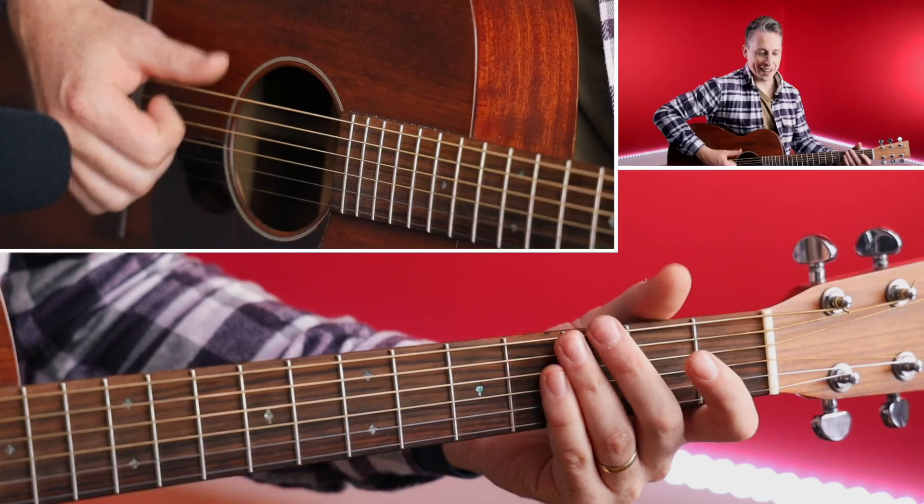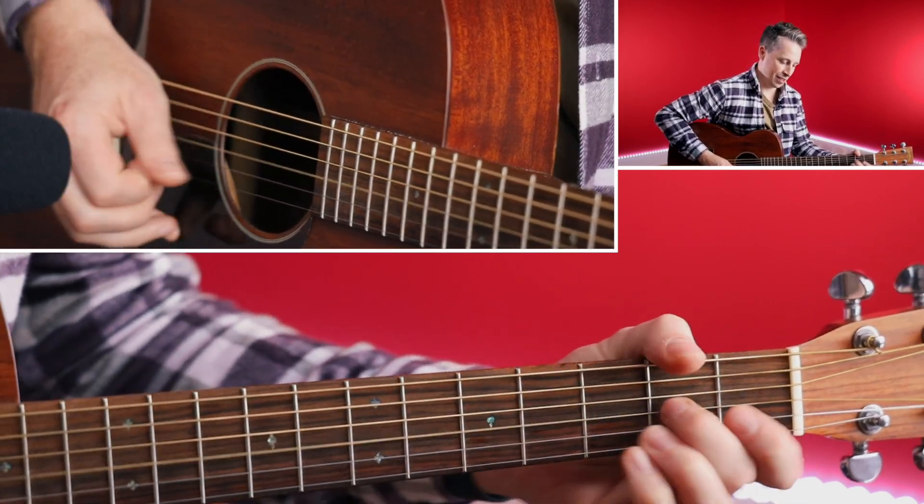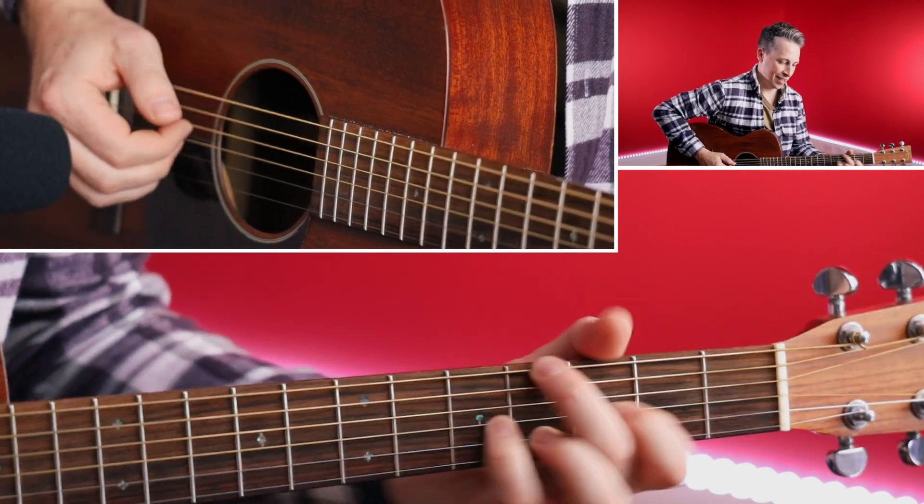So there we have it guys — make sure you go ahead and download the tab and the workbook, it's absolutely free. You can get that in the description below. And when you're ready to properly get into fingerstyle and learn it from the ground up all the way to doing super cool movements, we're going to show you through that in our fingerstyle courses, and the link will be available below as well. I wish you all the best. It's been an absolute pleasure once again to be on the Guitar Control YouTube channel. My name's Dan from Your Guitar Academy, and I'll see you next time.